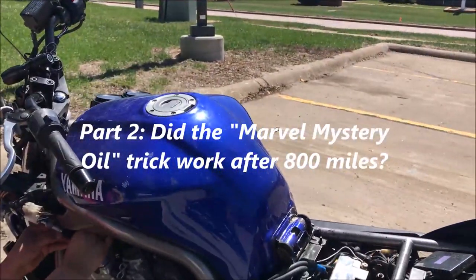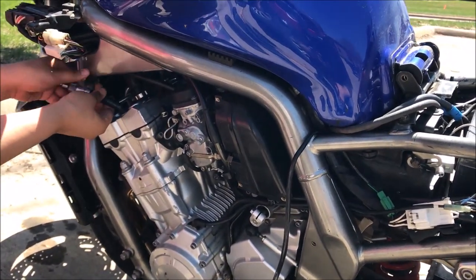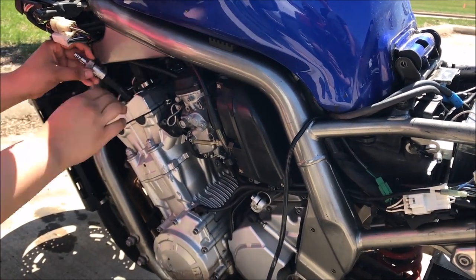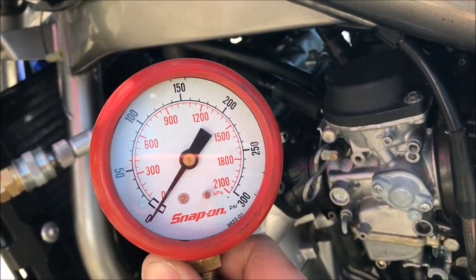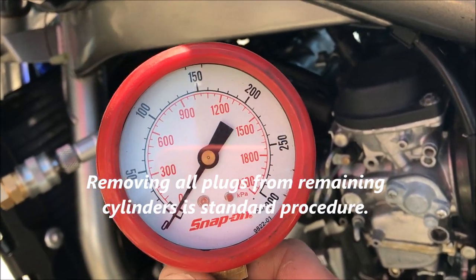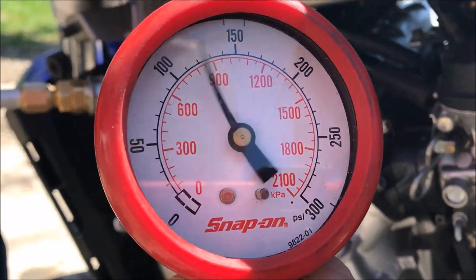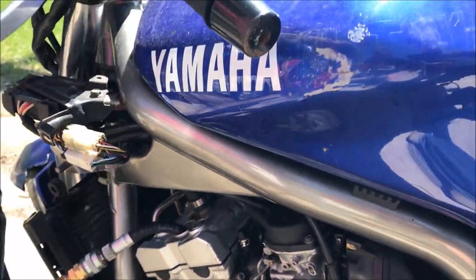We're here — the bike is apparently around 800 miles since we did that Marvel Mystery Oil trick, and we are going to do a compression test after that many miles just to see how it turned out. Go back and watch Part 1 of this two-part series and you'll see that this cylinder only had 80 psi 800 miles ago.